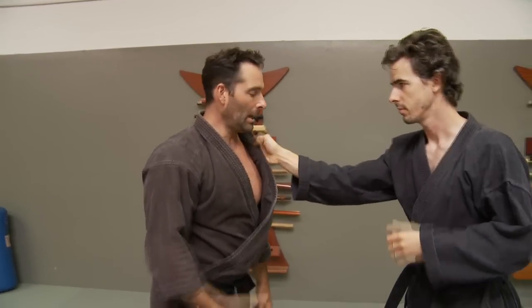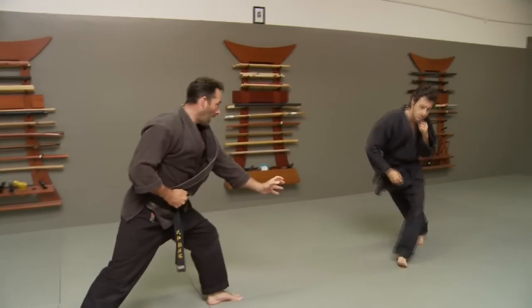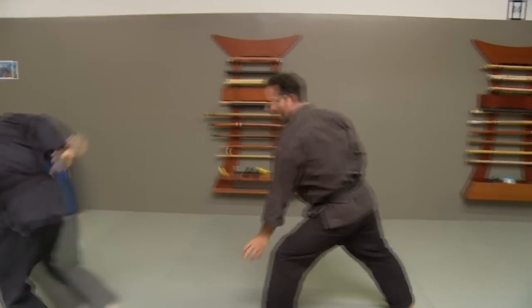So two more times at regular speed after he grabs: snap kick, boshiken, hapouken. Snap kick, boshiken, hapouken.